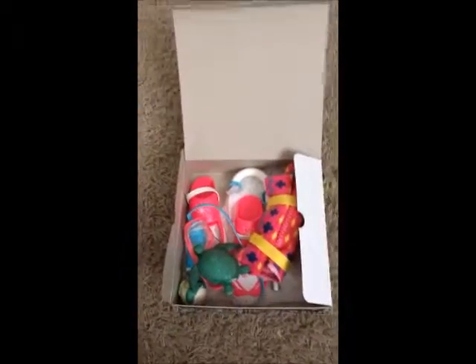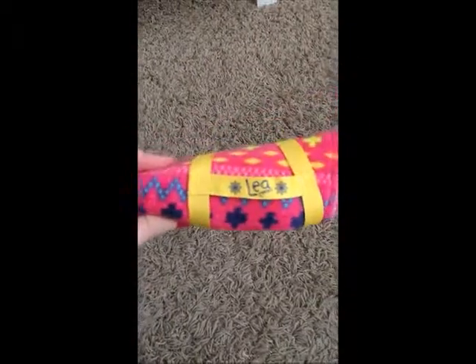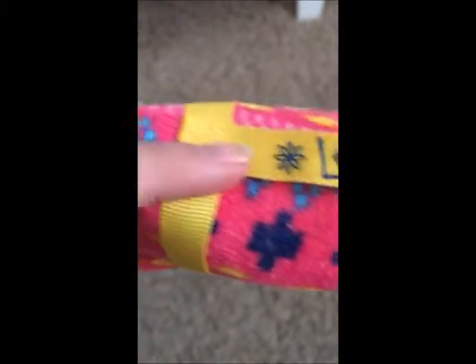So as you can see, I still have all the contents. They're not nicely wrapped like American Girl wrapped them, but that's okay because we still have all the contents. So first, let's look at Leah's Beach Towel, which I think is a super cool accessory. This is the basic overview of Leah Clark's Towel. It has this little strap around it. It says Leah Clark with two little sunflowers.